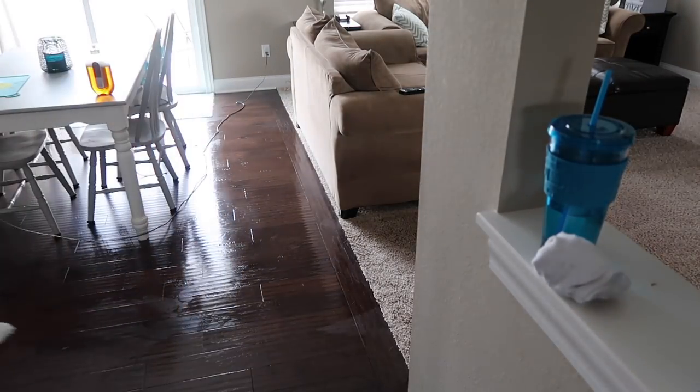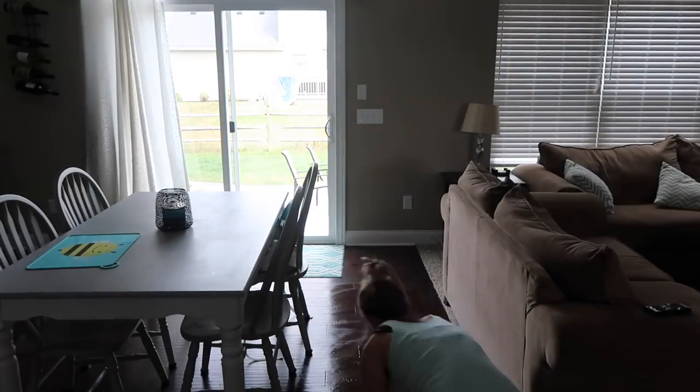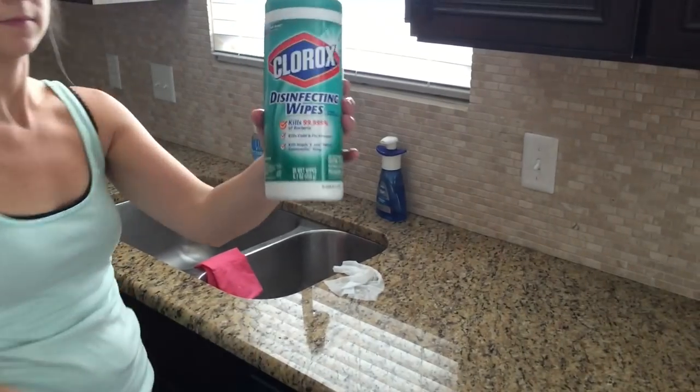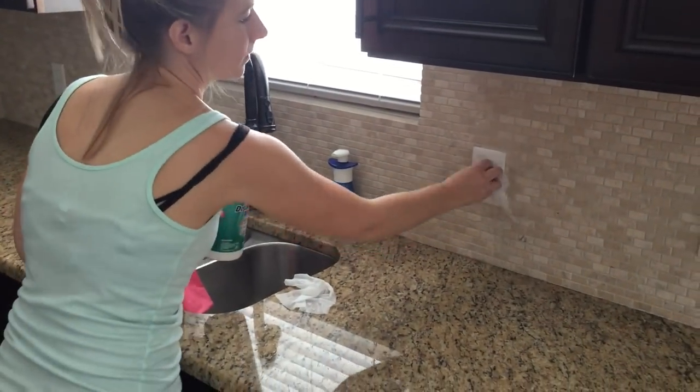I felt like I wanted to do some extra deep cleaning on the floor right where my dog walks in and out from the backyard, so I got on my hands and knees and scrubbed that area. Towards the end of my cleaning routines, I like to use some disinfecting wipes on light switches and door handles — the main touch points that we always touch.